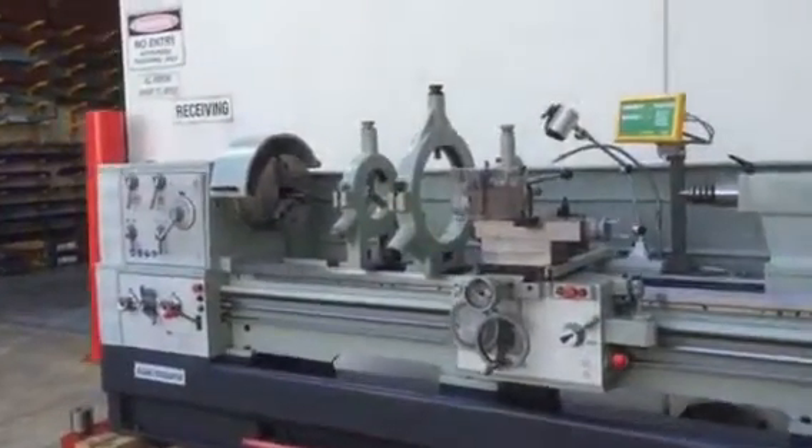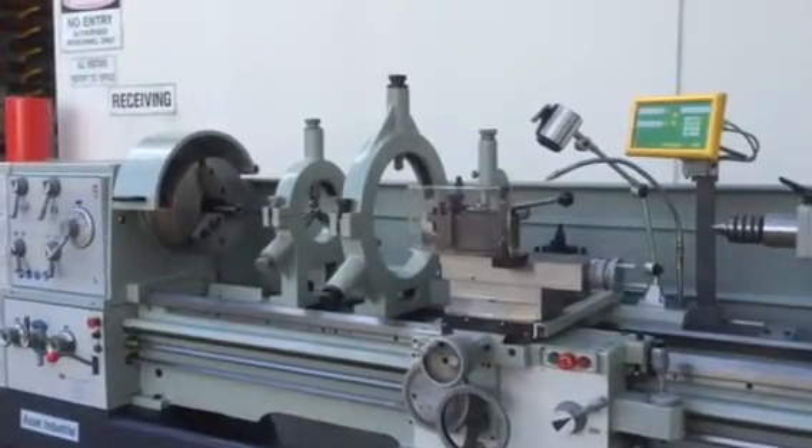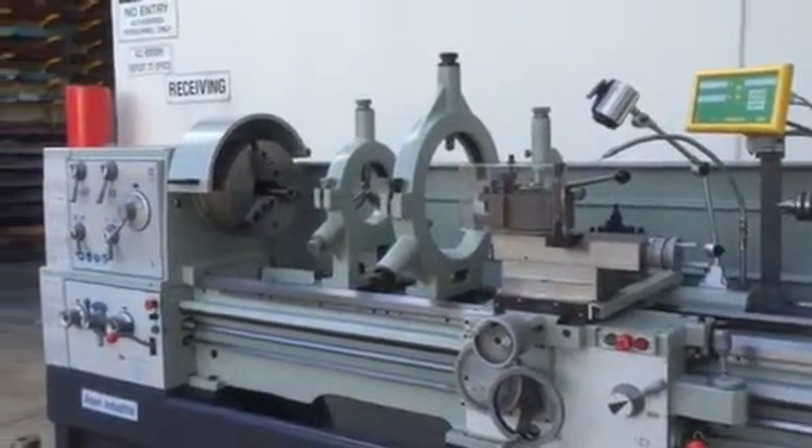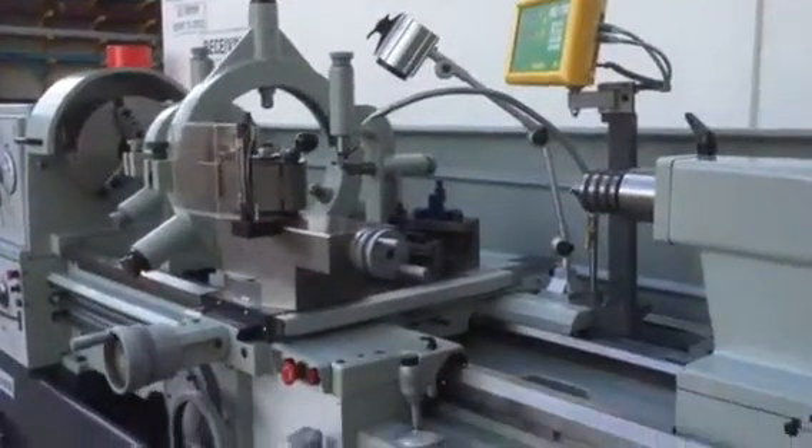Our Asset Industrial heavy duty lathe is supplied standard with two fixed steadies — one large one and one small one for the final work — and also a travelling steady for the carriage.